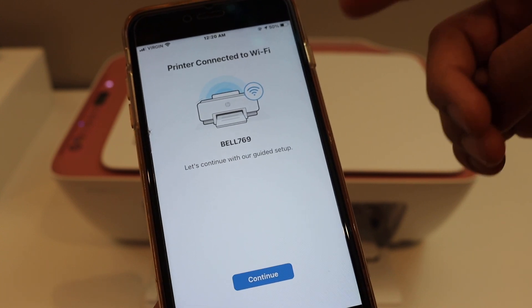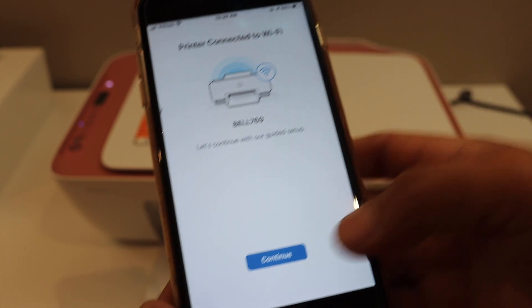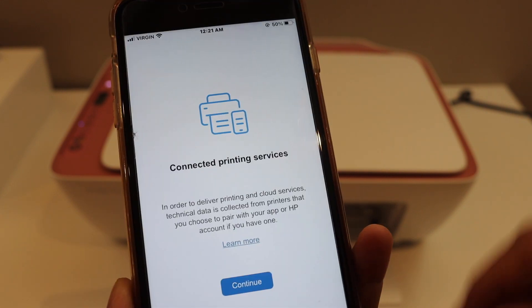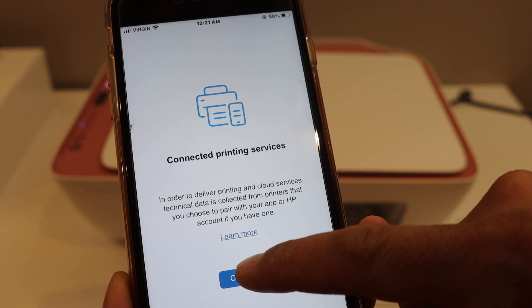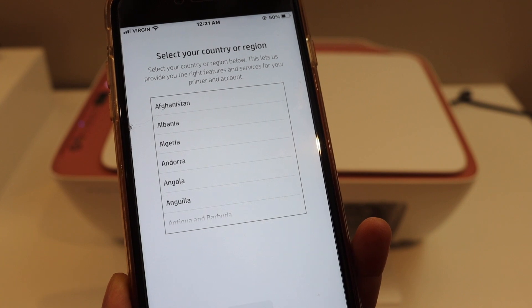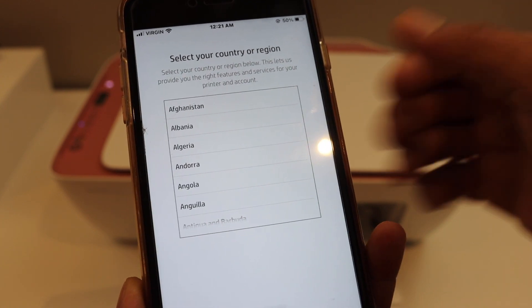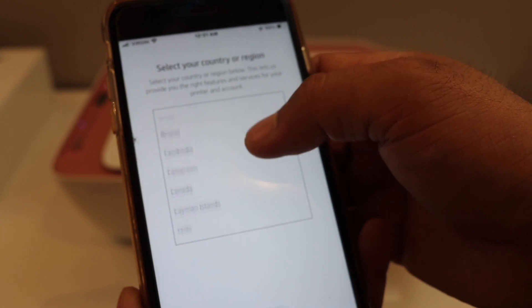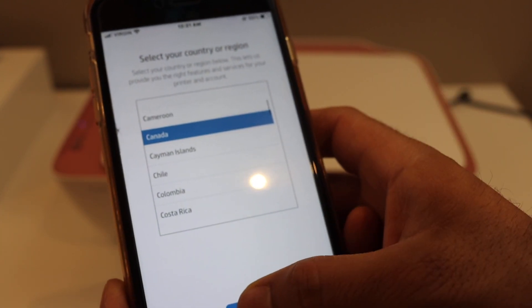Here we can see it says the printer is connected to the Wi-Fi network. Click on Continue, then click Continue again. Select the country you are going to register this printer in, then click Continue.